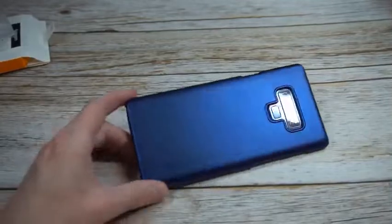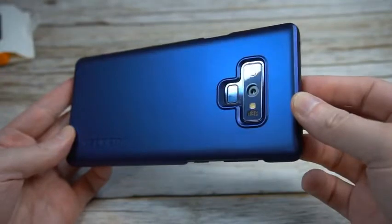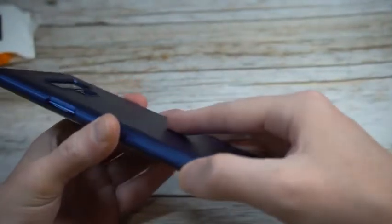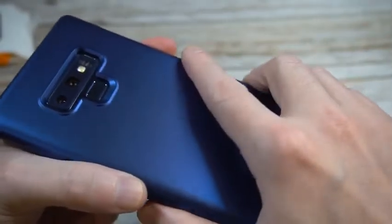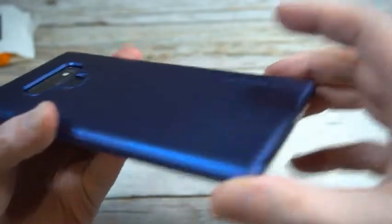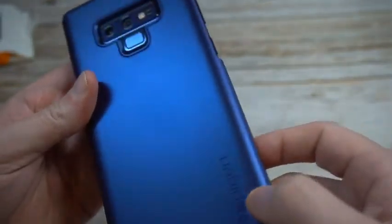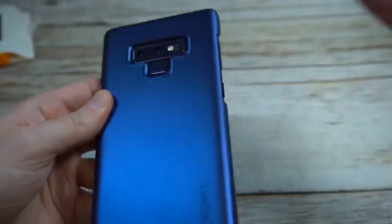Let me give it a quick wipe down — very nice, look at that blue popping through. For anybody looking for a very minimalist case, it gives you some grip, though it's not completely grippy. I wish there was a little more grip on the sides — the matte finish creates just a bit of slipperiness. It also doesn't appear to show fingerprints, which is important. If there are any, that material can easily be wiped off.